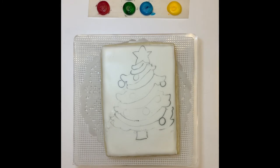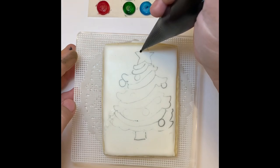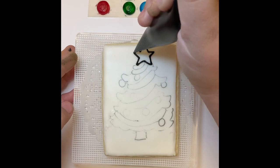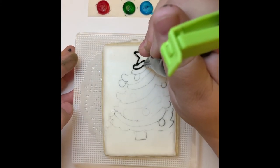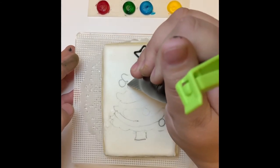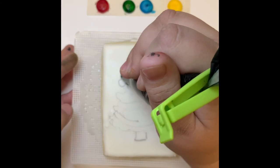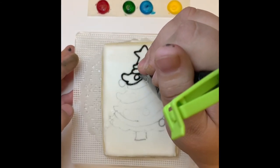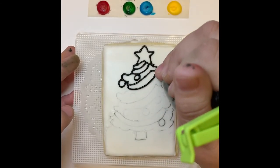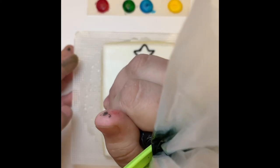Once you've finished drawing your image on your cookie with your edible marker, I outline it with a stiff black royal icing. Paint your own cookies are so great because you can do absolutely anything — any image, any design, any theme, and it works. All you need is a stiff consistency black outline, draw an image on a flooded cookie, and let it dry.